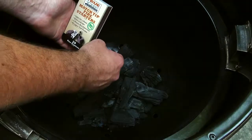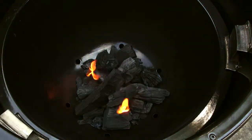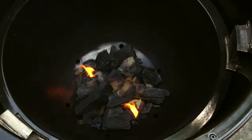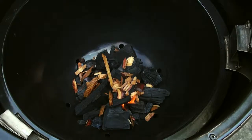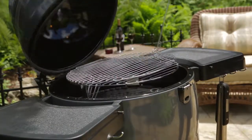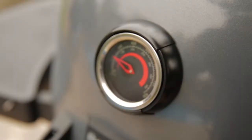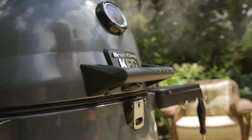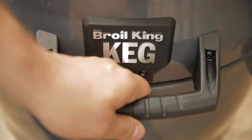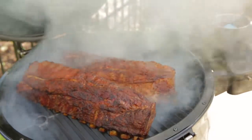Light one or two starter sticks and insert them into the bed of charcoal. They should burn down completely before you begin to grill. A great way to add smoky flavor to your food is to add some soaked wood chips or chunks to your charcoal. Place the cooking grids back into position and close the lid. Begin to adjust or choke down the dampers when the temperature is 50 degrees below your target temperature. The keg is designed to be used with the lid closed, but when you have to open it, it is important that you lift the lid only 2-3 inches for 5 seconds before opening it all the way. This will prevent a sudden rush of air to the fire and minimize flare up.